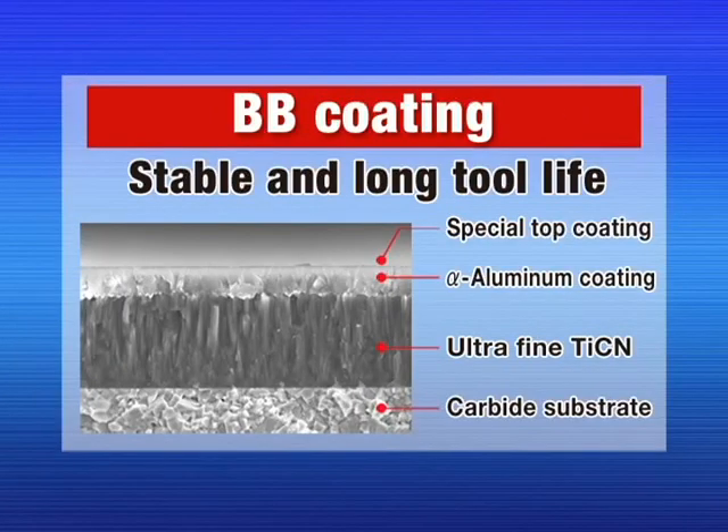Long and stable tool life is attained through the use of a multi-layer coating structure with a dedicated substrate for cast iron turning.